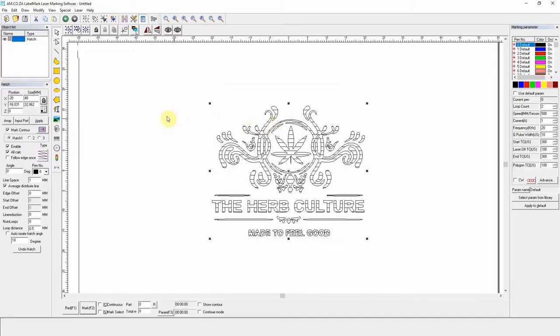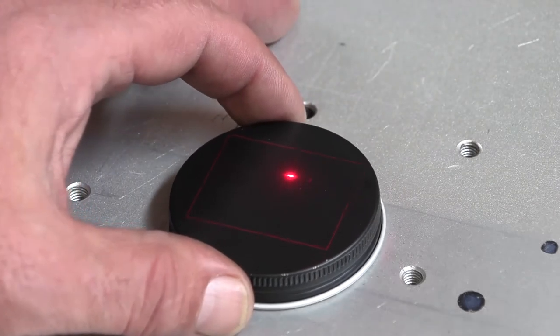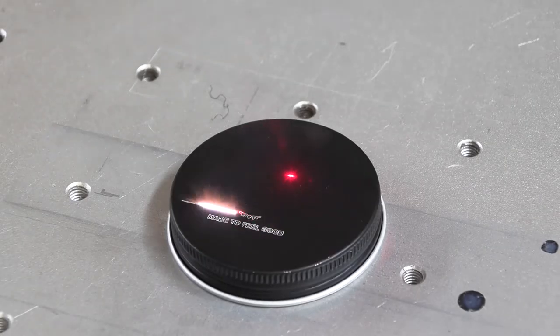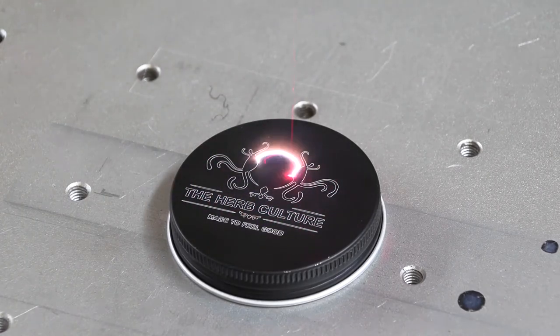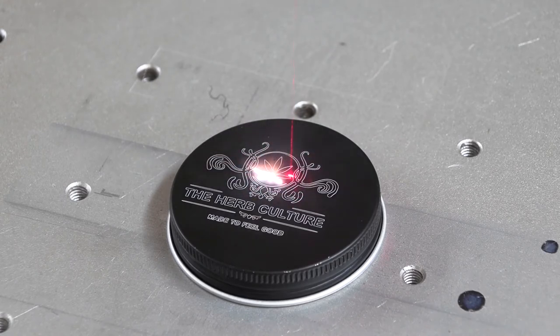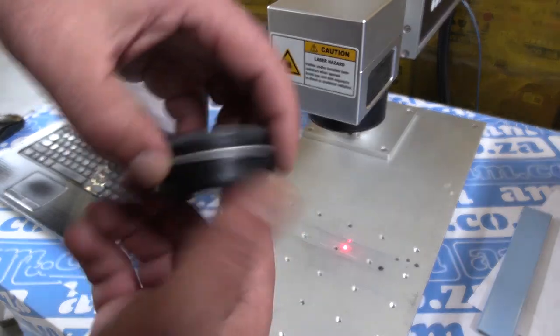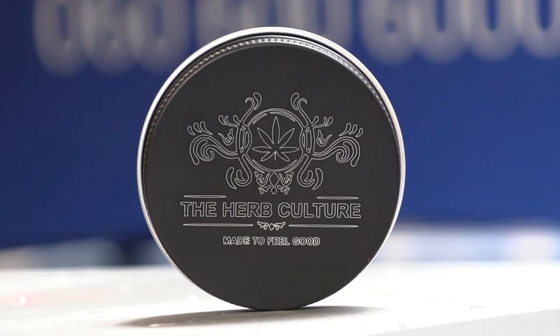I place the object in place, hit F1 to get my preview, and I line it up. Looks good. So I hit F2, and off it goes. I reckon that looks pretty good with just the basic settings.